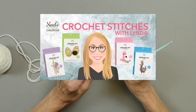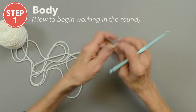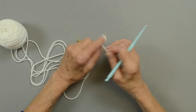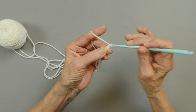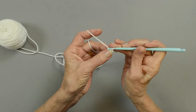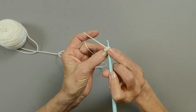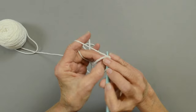We're going to begin with the body and we have three different colors, so identify your colors. Color A is the white, which is going to be the bulk of the body, and we're going to start with the ring. There are several ways to create a ring and start your project. On this one we're going to make a slipknot on our hook, chain three, then we're going to join in that first chain with a slip stitch, pull that through and you've got a small ring. We're going to place six single crochet in that ring, working and holding your tail as you go around.